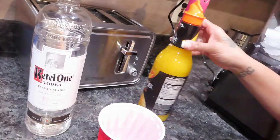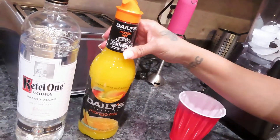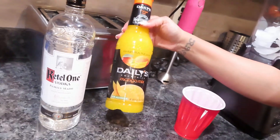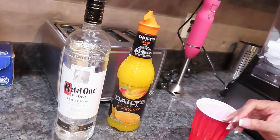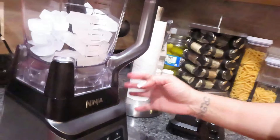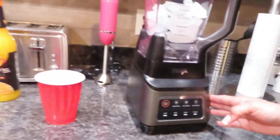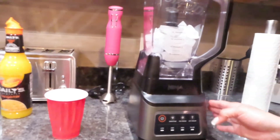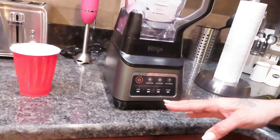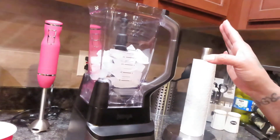I have the Kettle One and I have mango mix, so I'm going to try this. I'm going to put it in this blender here — this is my Ninja blender, y'all see it. I'm going to put it in here and definitely show you guys when I taste it, because like I said, this is my first time trying this.